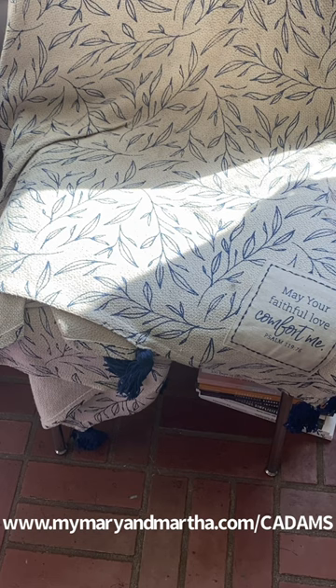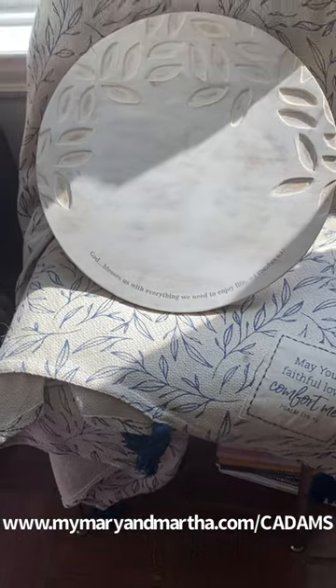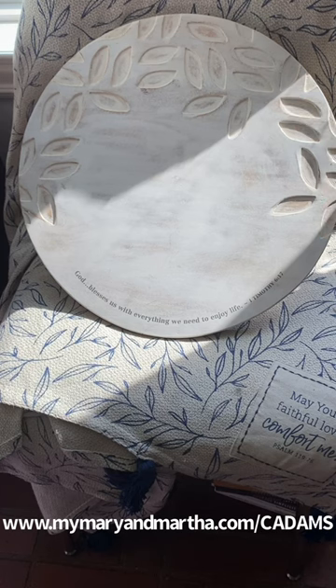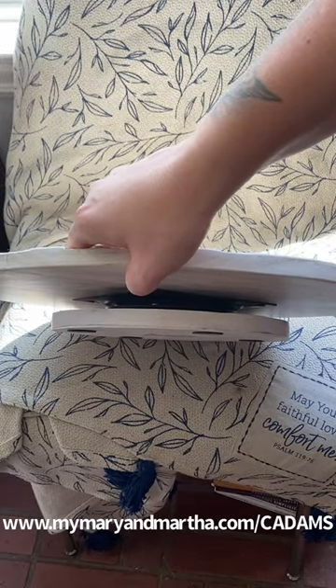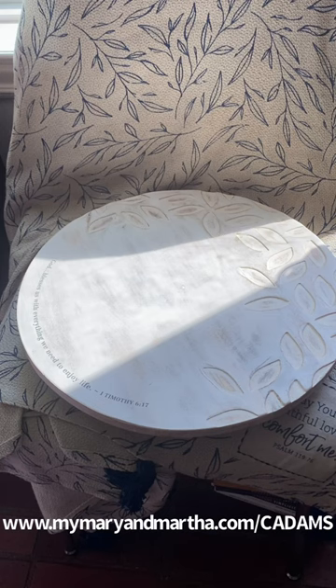Last up, I'm going to show you one of our three Lazy Susans. Lazy Susans make a wonderful charcuterie board. This is our smallest one — our white Lazy Susan. It is painted completely white, not just whitewashed; they have painted the wood white. You can see the indentations there for the detailing and the message: 'God blesses us with everything we need to enjoy life.' It is a smaller Lazy Susan and sits somewhat close to your table. If you have a smaller table, I recommend this size. For a farmhouse or round table, I'd recommend one of our larger Lazy Susans.